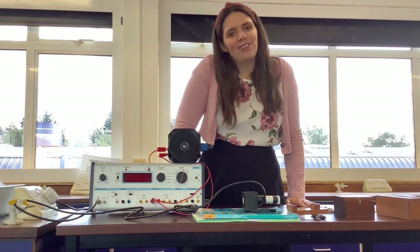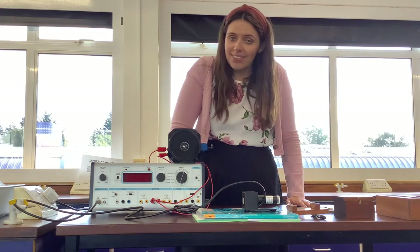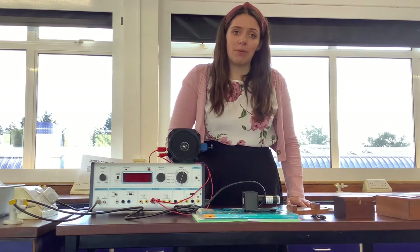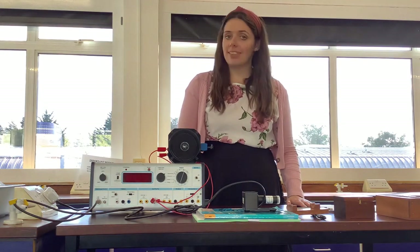Hello. Because of Covid, we are not allowed to do our radioactivity practical in normal classrooms and we have to do it in a lab. It's for safety reasons. So I'm going to be demoing today our normal radioactivity practical that we would do with Year 10.